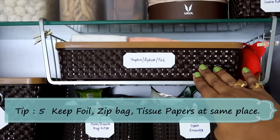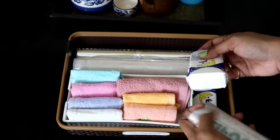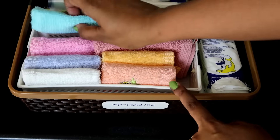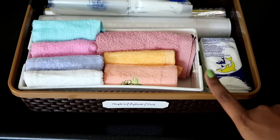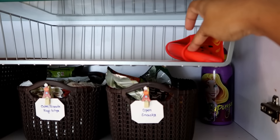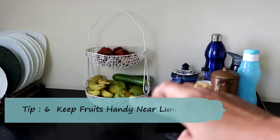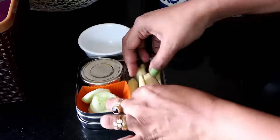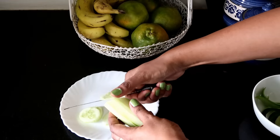In this basket I keep zip bags, cling wrap, foil, and tissue papers. I've also kept all her hankies in this basket so I won't forget to put a hankie in her lunch bag. I also keep one bib here in case I need it. Always keep fruits handy near the lunch packing station — this way you will never forget to pack fruits in their lunchbox or snacks box.